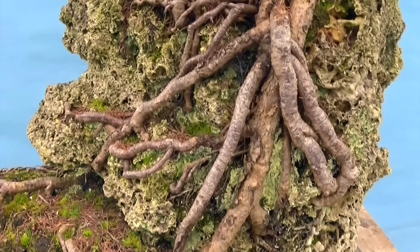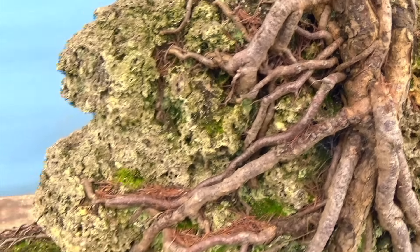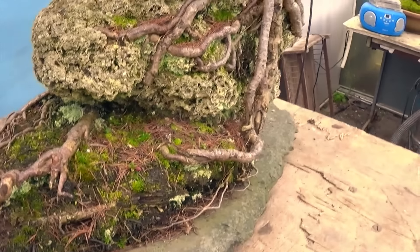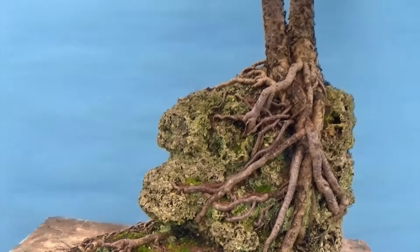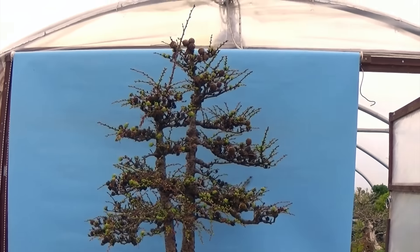Because tufa rock is very soft, you can see the roots have actually grown into the rock, and that is all the soil that this tree actually has — there's not much on there at all. This tree has not been repotted in any way, shape or form since the early 1980s.